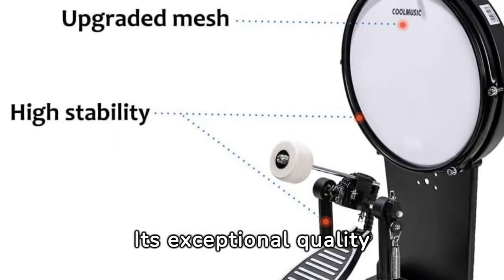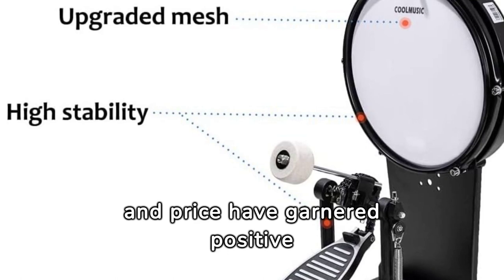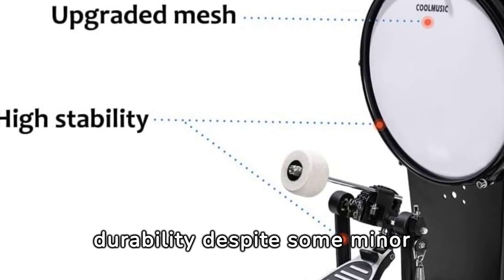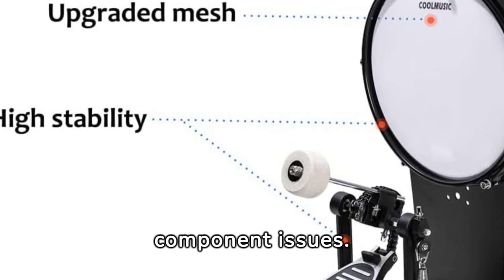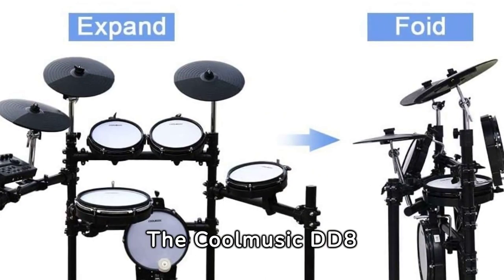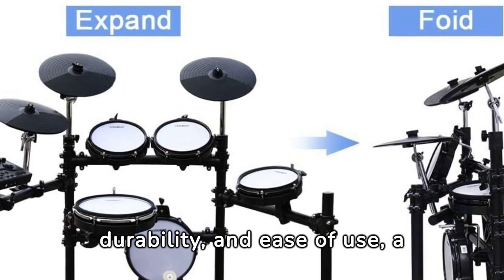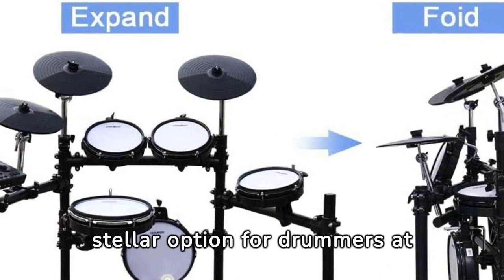Its exceptional quality and price have garnered positive reviews, highlighting its sound, portability, and durability despite some minor component issues. The CoolMusic DD-8 electric drum set impresses with its sound, durability, and ease of use — a stellar option for drummers at any level.